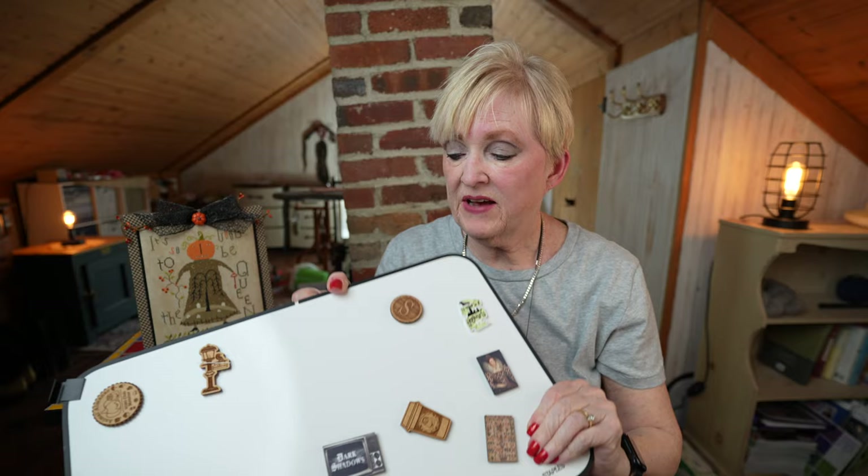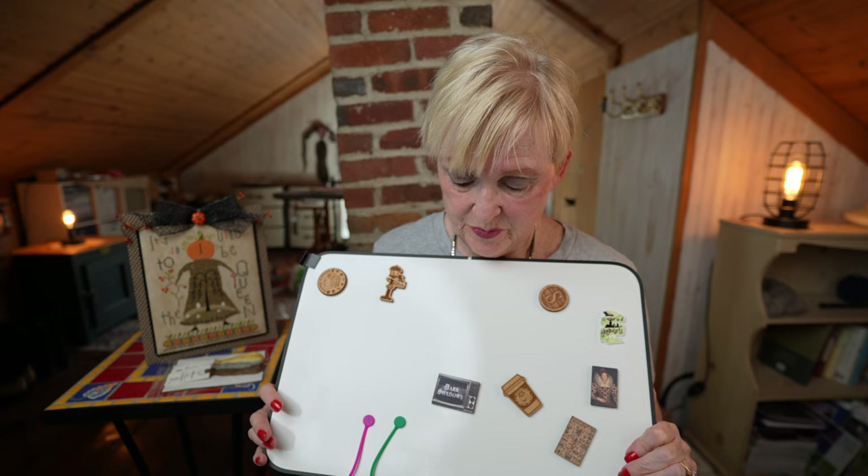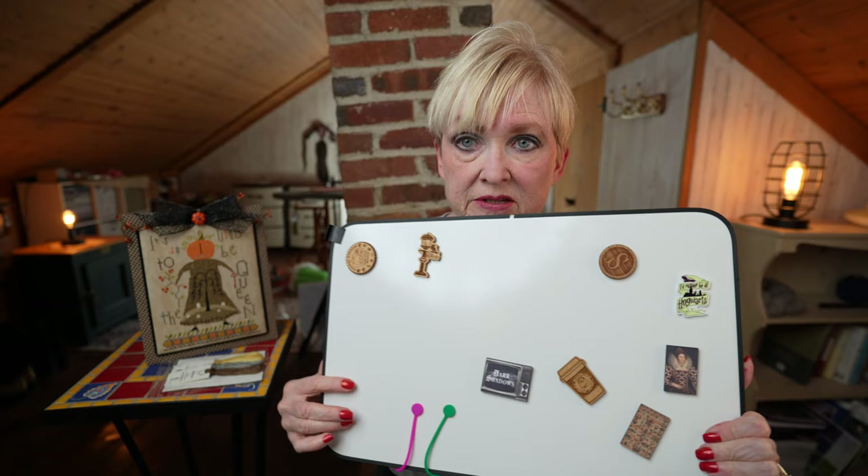Okay, moving right along — this is number 5. I have this whiteboard. It's not magnetic, so the magnets are all on the back. This whiteboard holds all of my needle minders.